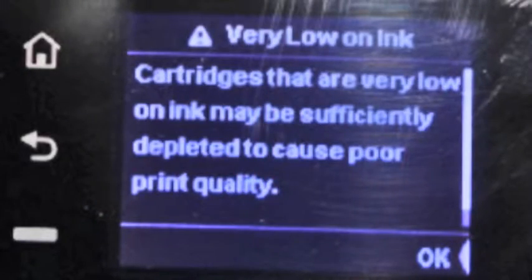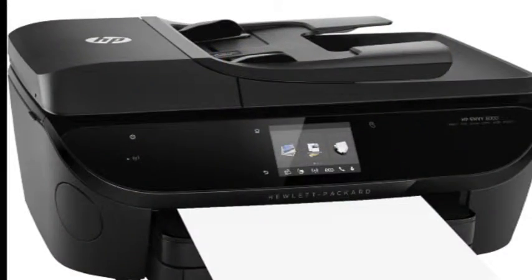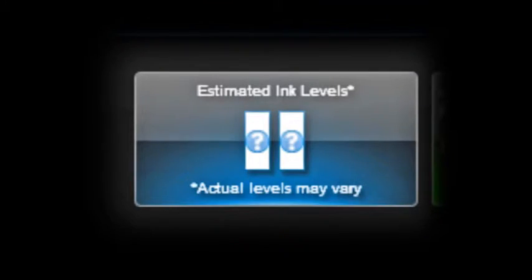Eventually, the cartridge empty state will be reached. After the cartridge is refilled, the printer may continue to attempt to communicate these warning messages, as the ink level cannot be tracked. However, the majority of these warning messages may simply be ignored and the printer should continue to print normally.